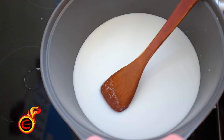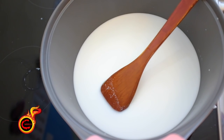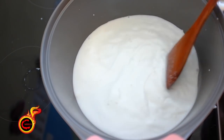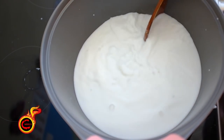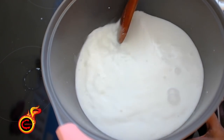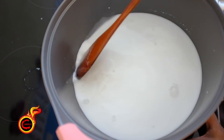I want to make any sweet items that we can prepare. I want to put it in just a little bit. We will cut it on a medium flame. This is a very easy way to cut it. We will spend a little time on this.